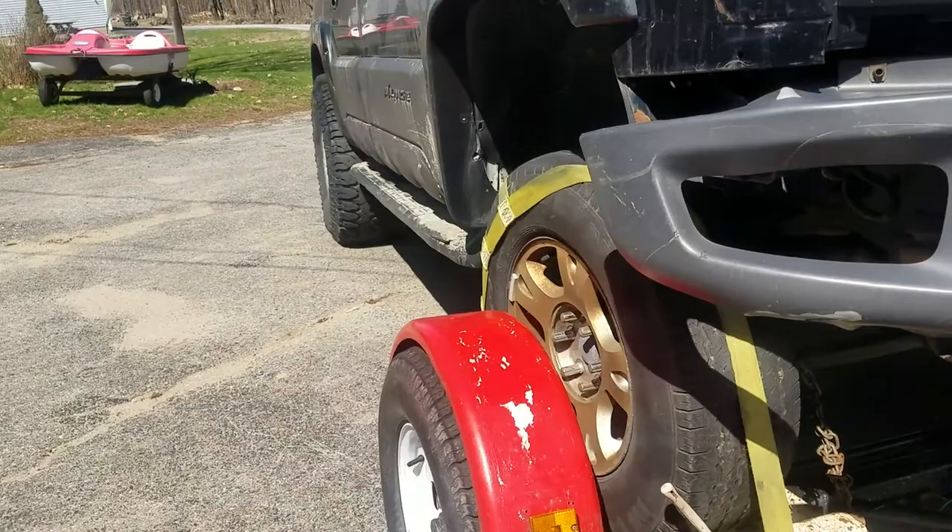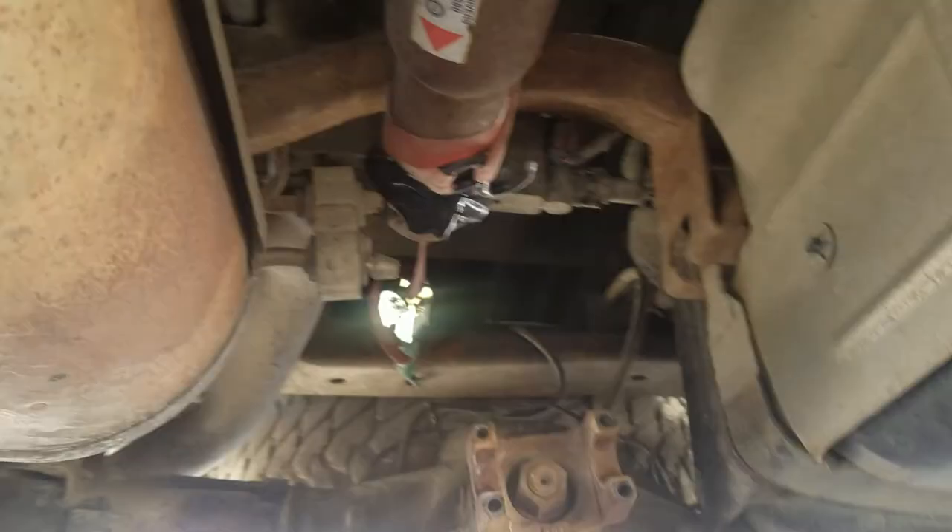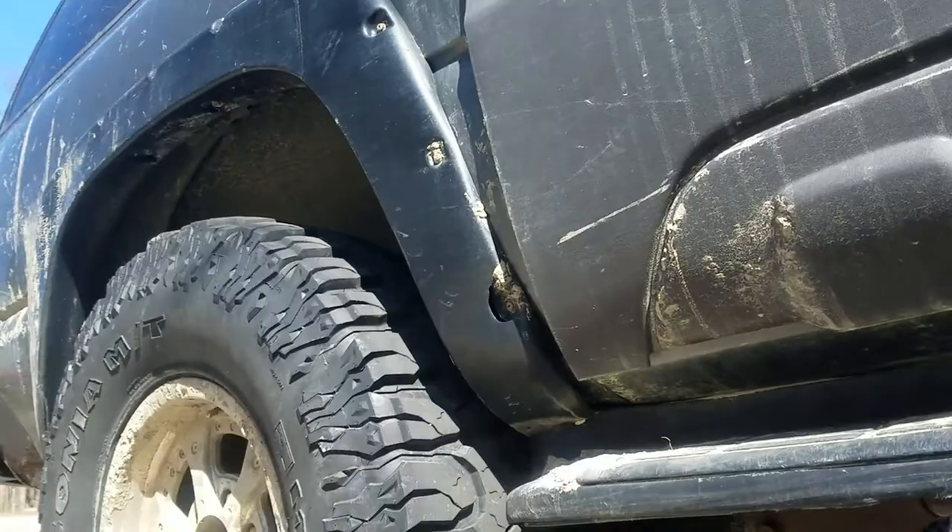The other thing I had to do was pop the driveshaft off, disconnect it, and bundle it up high out of the way. That way the already-ruined transmission does not get more ruined.